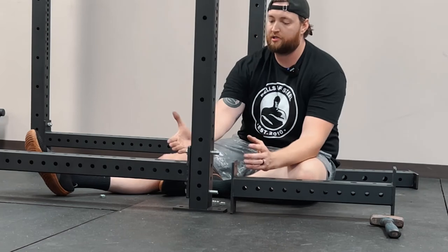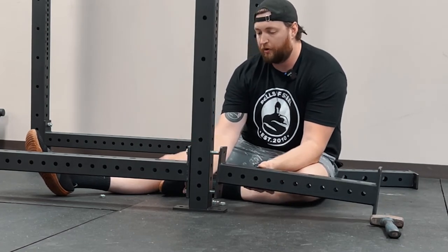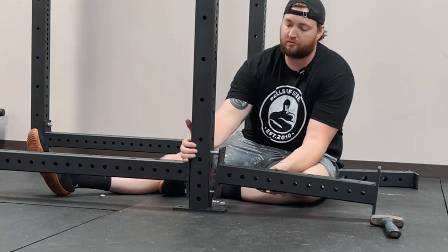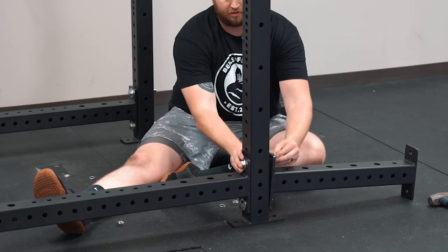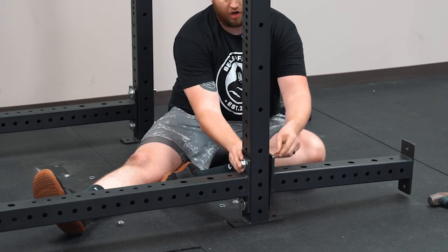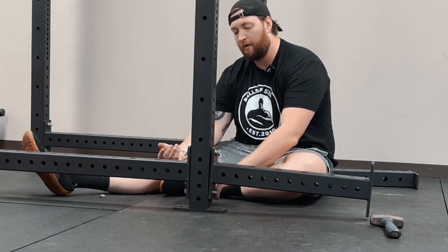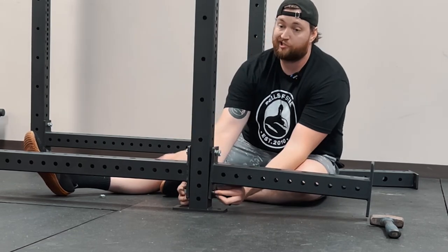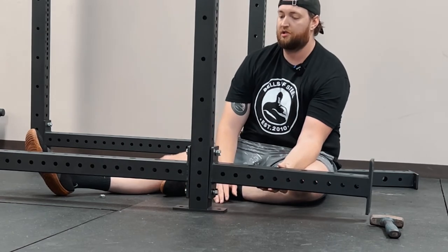All right, so now that I got these through, I'm just going to simply put the four posts in and let it go for the extra space on the rack. Make sure you put your lock washer and then your nut on there, top and bottom — do this for all four, top and bottom — and now you've got your extension piece added.